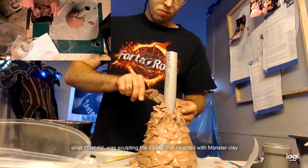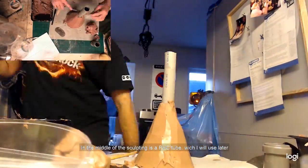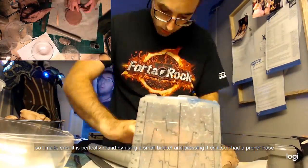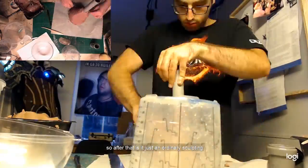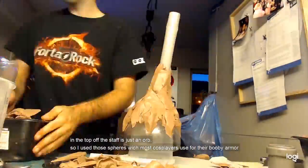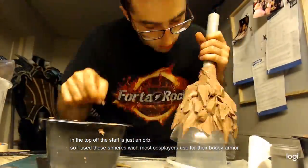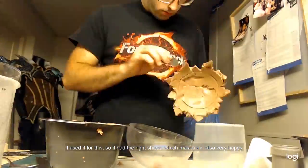So what I first did was sculpting the crystal that I wanted. In the middle of it is already the PVC tube which I will use later. I wanted to make sure it's perfectly round, so I used a jig basket and just pressed it around so I had a proper base. So that is just ordinary sculpting. In the top of the staff there is just an orb, so I used those spare spheres that most cosplayers use for boob armor — well, I used it for this. So then it has the right shape, which makes me very happy.